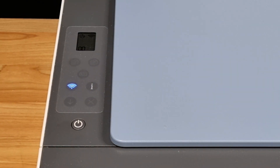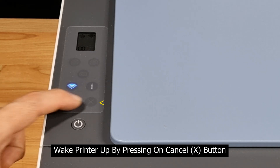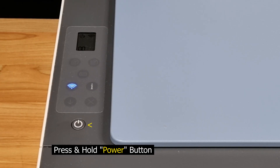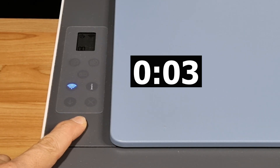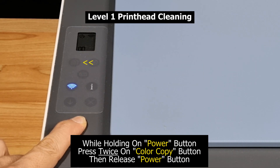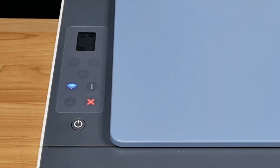To do the first level cleaning, make sure that the printer is not in sleep mode. You can simply press the cancel button to make sure the printer is not asleep. Next, press and hold the power button for about four seconds. Thereafter, press the color copy button twice to invoke the level 1 cleaning. Release the power button.